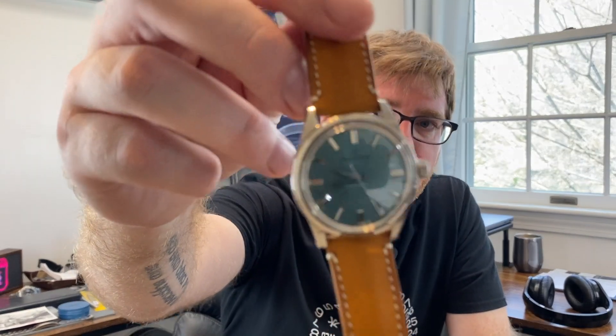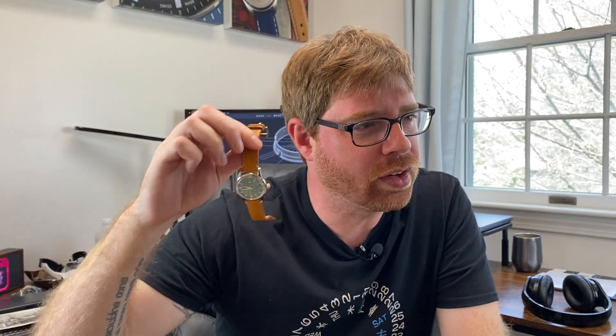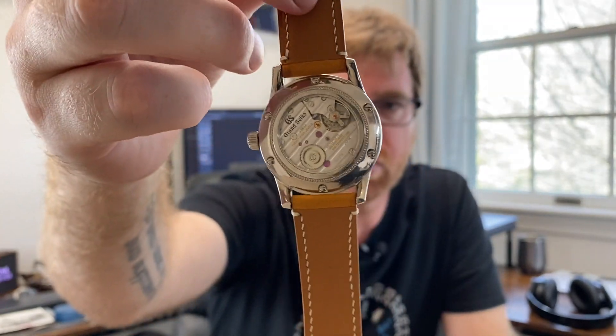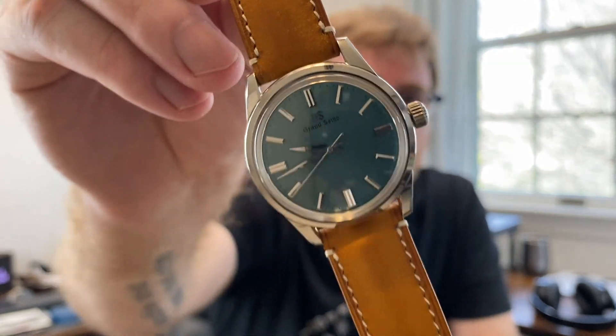Quick wrist check for today: I am wearing my Grand Seiko SBGW275. I reviewed this not that long ago — go check out that video. It's simply beautiful. We basically went straight from winter to summer where I live, but the flowers are coming out and blooming, and this is a great summer look. The SBGW series — almost every model is appealing. If you ever get a chance to look at this particular series, do it. You will not regret it.